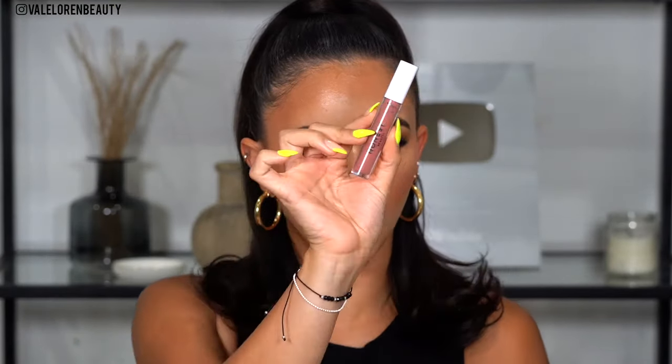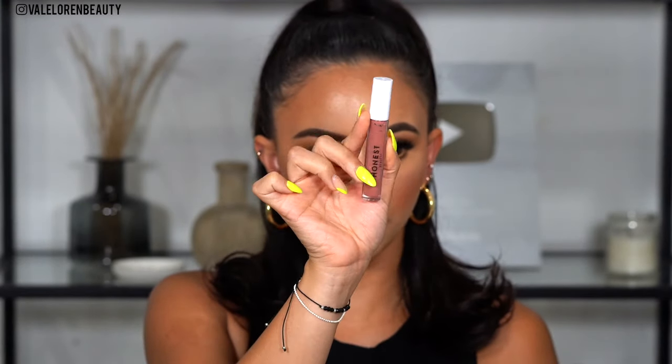This is like extra glam right now. Now for lip color — I received these new ones from Honest Beauty, this is in the shade BFF. I love Jessica Alba and I've always wanted to try her line, so I'm really excited about these matte lipsticks. This is exactly what I wanted to do.